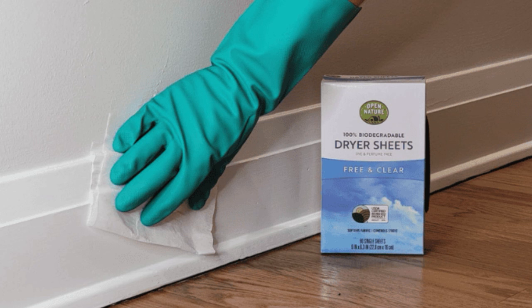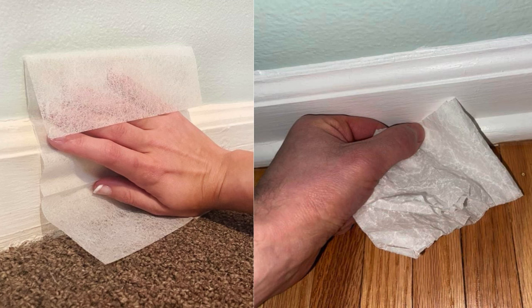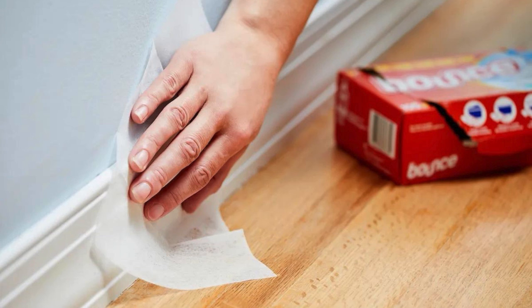Rub a Dryer Sheet on Baseboards. Rubbing a dryer sheet on your baseboards not only cleans them but also helps repel dust. Simply wipe the sheet along the baseboards, allowing its anti-static properties to create a protective layer that keeps dust and pet hair from clinging. Plus, it leaves a fresh scent behind. For best results, repeat this every few weeks to keep baseboards looking clean and dust-free with minimal effort.